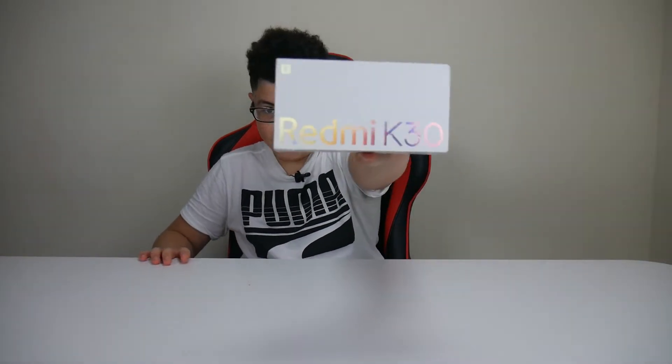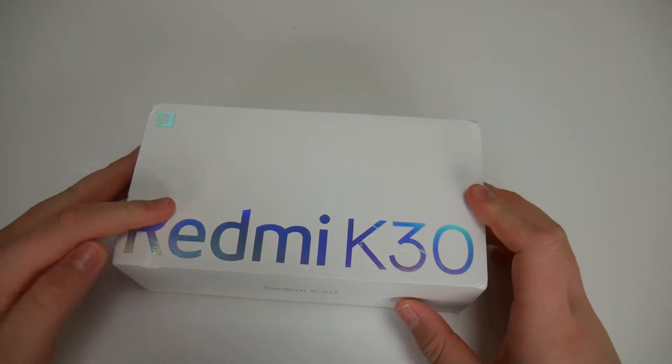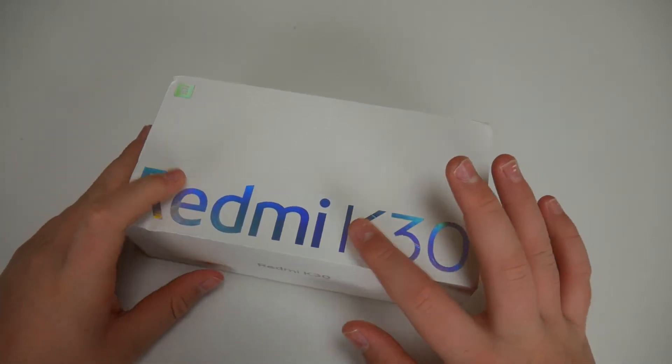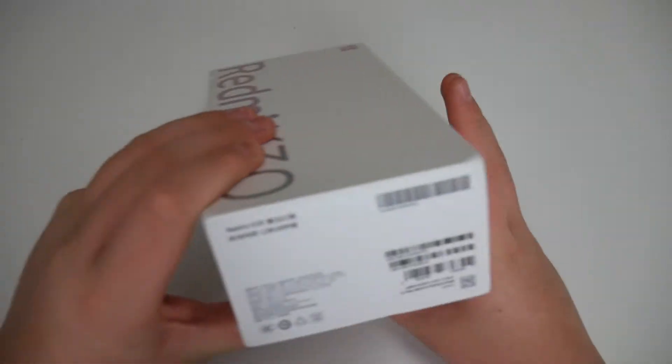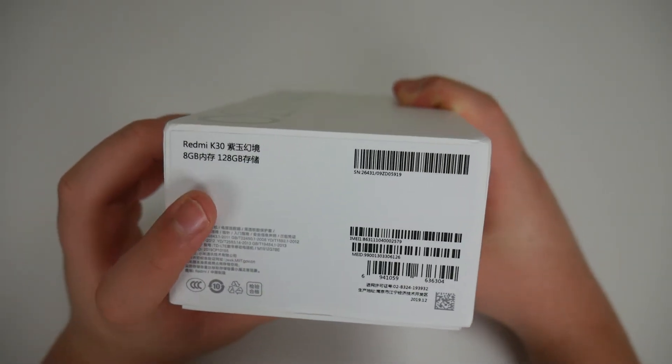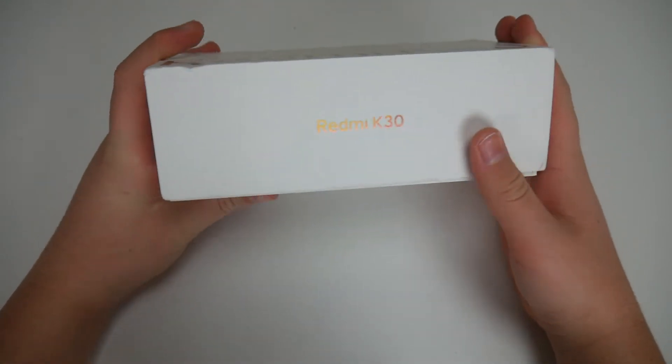What is up guys, Alex here. I have the Redmi K30 — I bought this phone and I want to do a quick review and unboxing to show you what's in the box, some specs, a sound test, and a game test so you can decide if you want to buy this one. I got this phone for the channel; I've been waiting for it a few days. I got the 8 gigabyte RAM and 128 gigabyte storage version, I believe in purple.